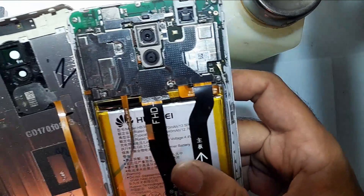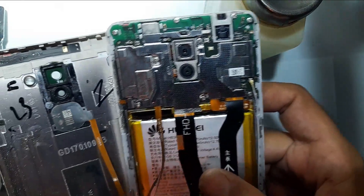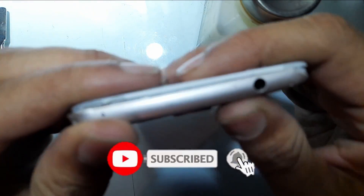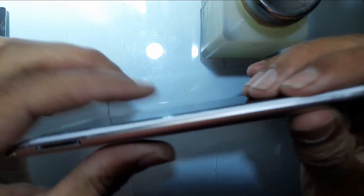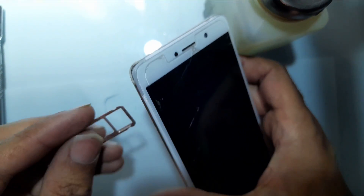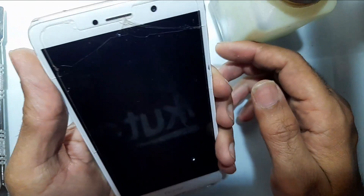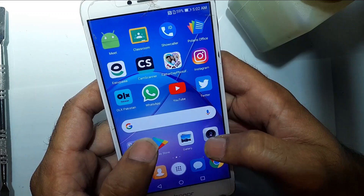You can see I've put all the screws back in their positions. Now gently put the back cover on. You will hear a tick sound which means it has been fixed. Now insert the SIM tray back and turn on the phone. Now let's check the camera.